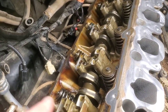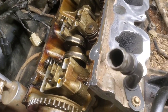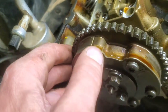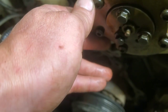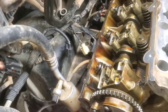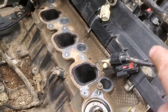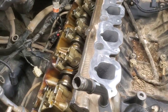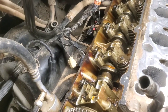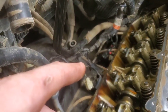We already put the exhaust manifold on before putting the head on and lowered the whole works in. Next we're going to talk about timing the engine - you can see the timing mark right here. We've got the crankshaft at the position we need; we'll cover all of that in the timing video, which will be next. We need to get the other valve cover off and get the rockers out, because to properly time this engine you need the rockers off so there's no pressure on any valves.